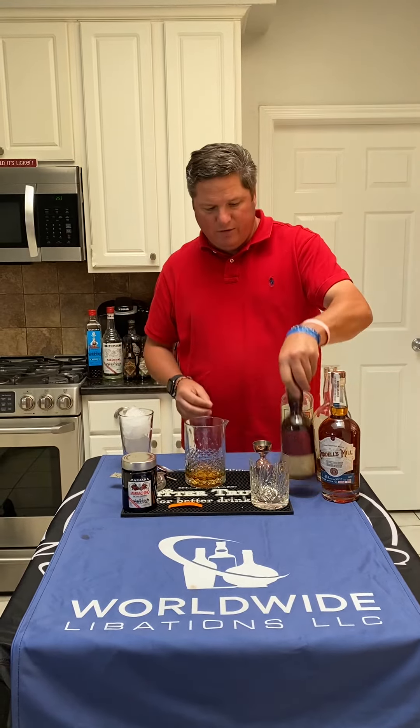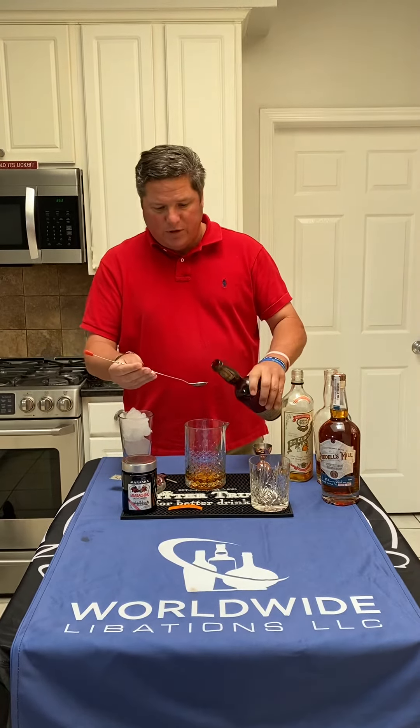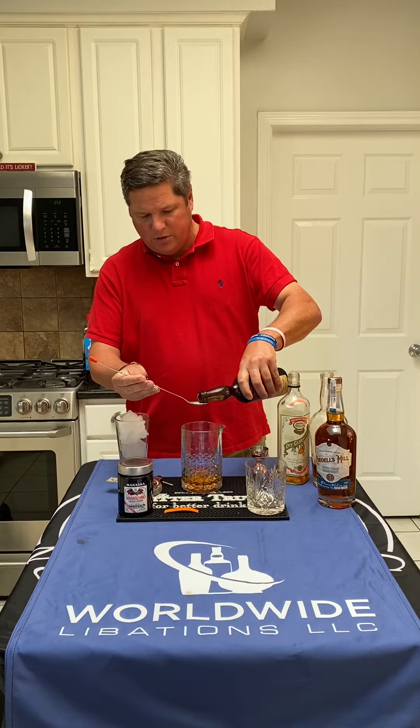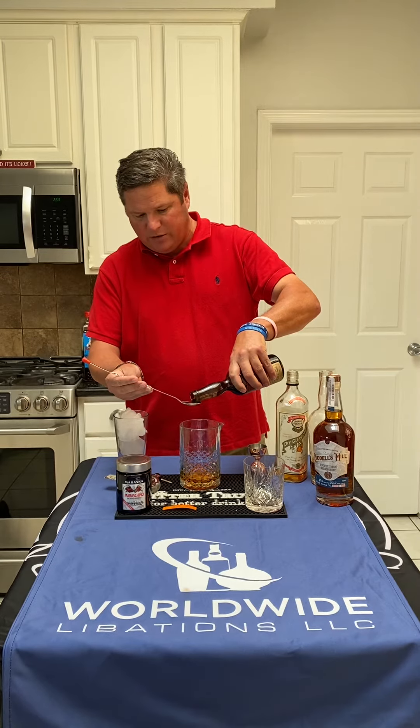And then we're going to do a full bar spoon of Bogart's Bitters. You can use any aromatic bitters. I love the Bogarts — it's a recreation of a bitters from the late and middle 1800s.